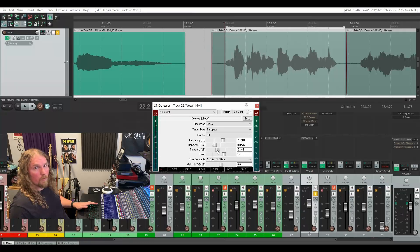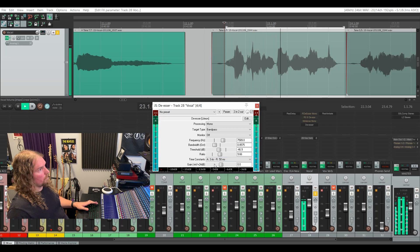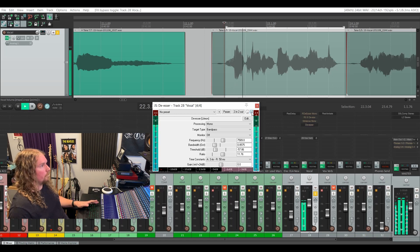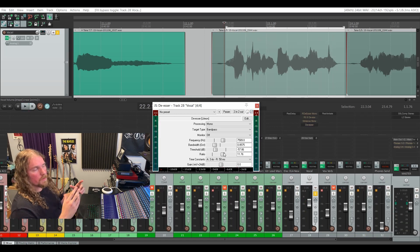If we had it in high pass mode, it would be triggered by the frequency we've set, but everything above that would be lowered down as well. So now that we've got that sorted out, we're going to raise this threshold a little bit — the idea is to only have the meter showing gain reduction when the S is actually hit. Here's how this line sounds without the de-esser on it, and then with the de-esser on it. You can hear it tames that sibilance down a little bit without affecting the brightness of the vocal track too much. The JS de-esser is a very capable de-essing plugin.